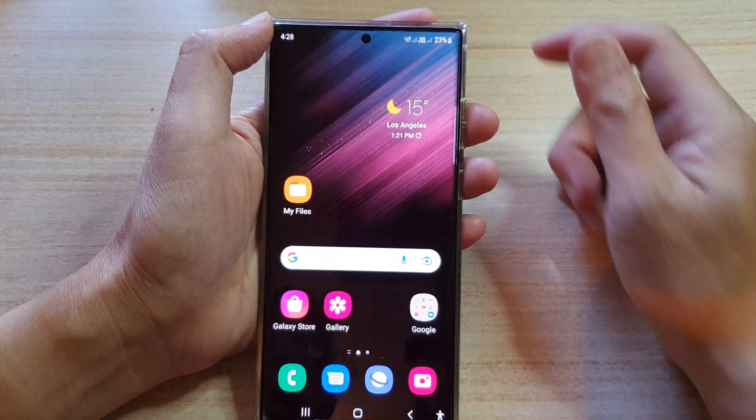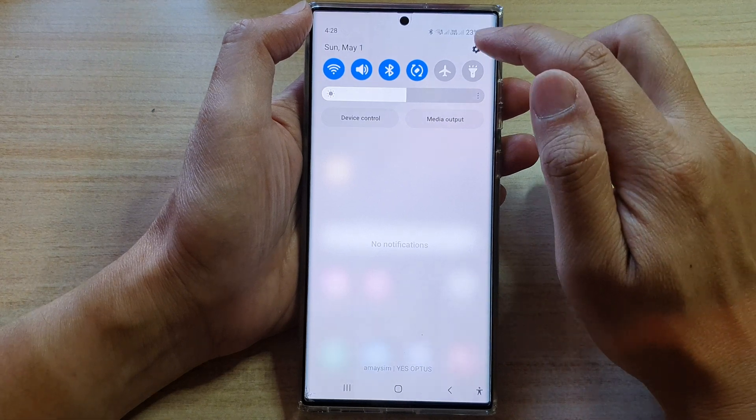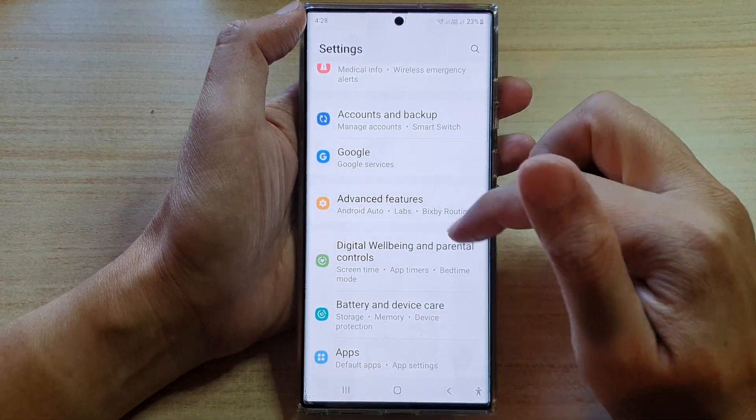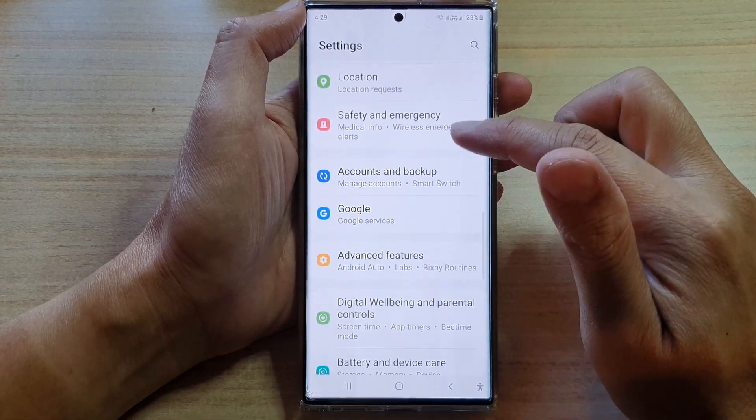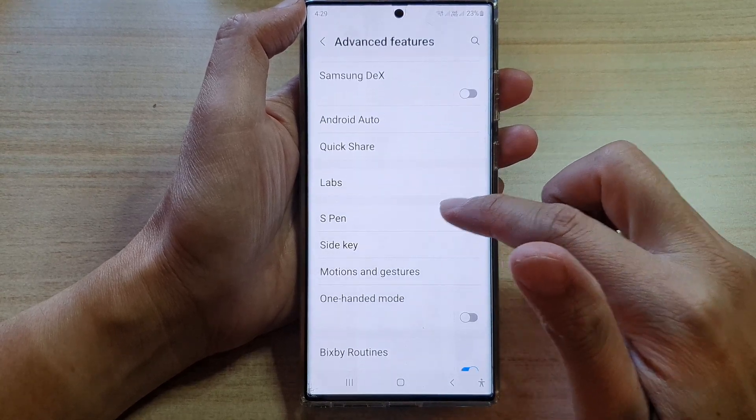So first, let's get back to your home screen, and then from the home screen swipe down at the top and tap on the settings icon.